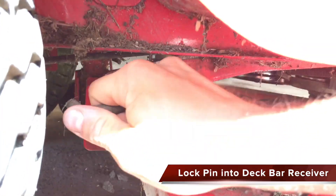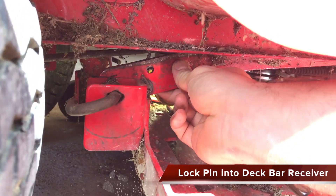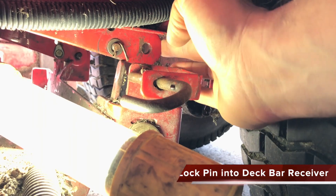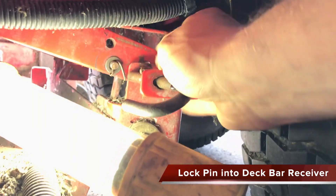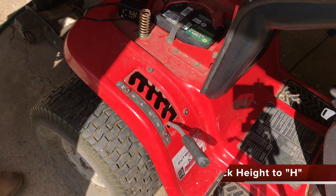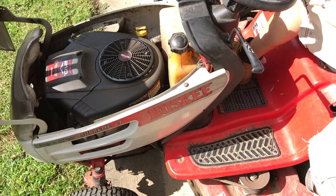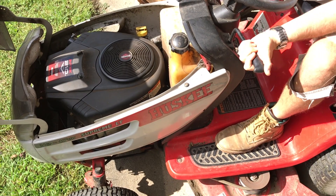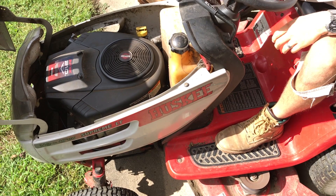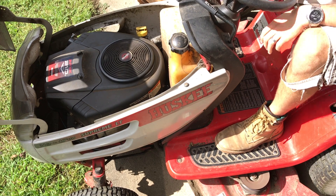We will insert the pin into the outermost receiving hole. Do this on each side of the tractor. Raise the deck back into the highest position. Feel free to test the newly installed belt, taking note of the moving pulley at the bottom right of this video. If it is spinning and you can tell the blades are moving, the new belt is working.